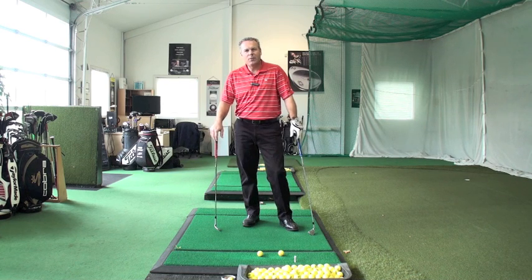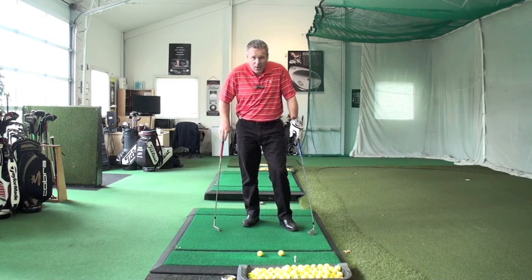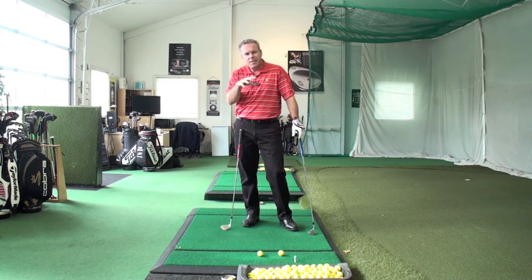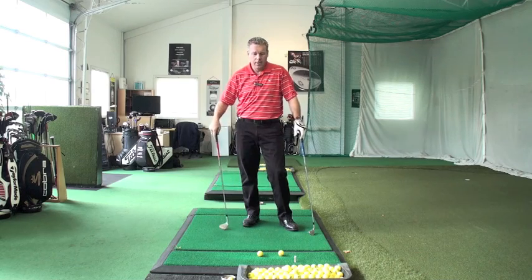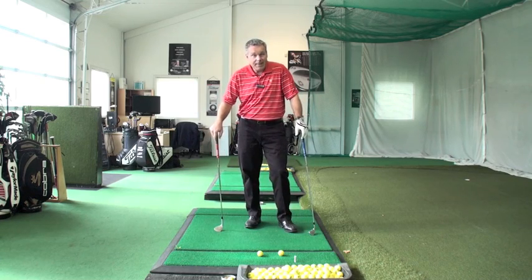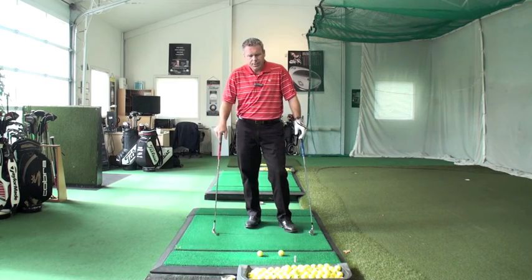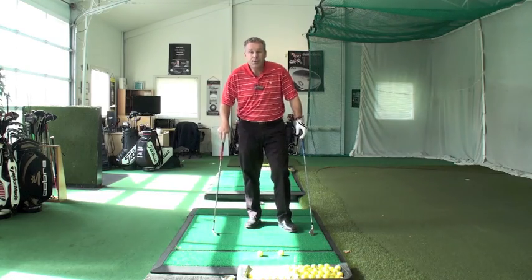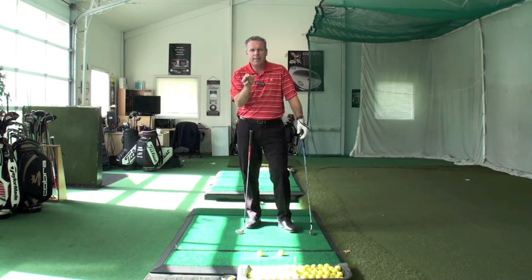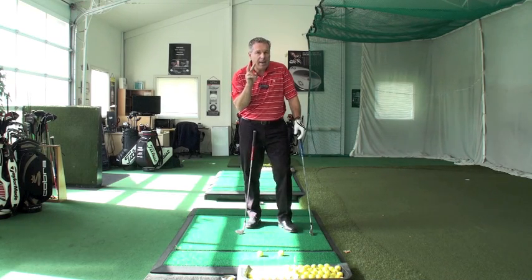Hey guys, Sean Clement here from the Richmond Hill Golf Learning Center. Today we're going to recall a video from way back called Through the Ball. Through the years as I've been teaching, I see a lot of people every week and I get to learn a lot. One particular aspect of my teaching that still resonates today is that if you only have one object in the way of you swinging to the target, it's never as accurate as if you had at least two objects.